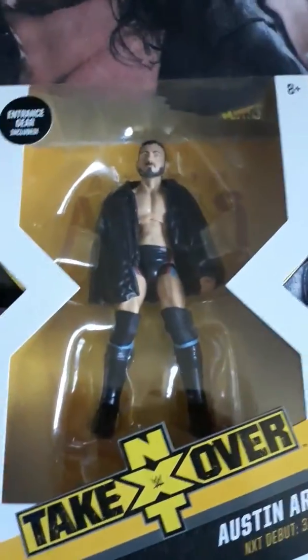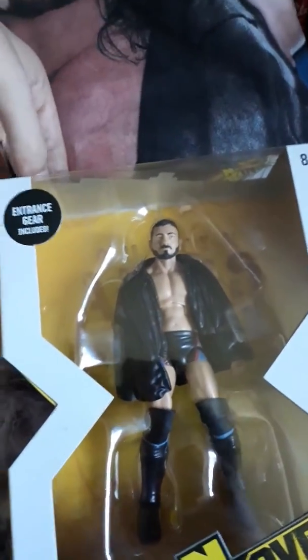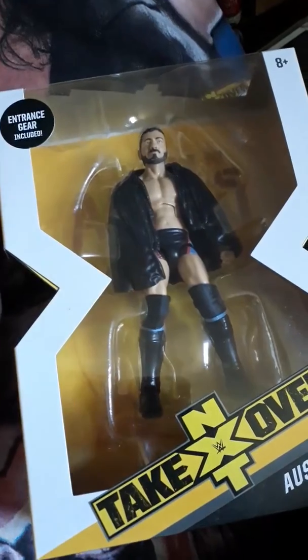Hello, Austin Aries Elite. Trying to unbox one hand — not good. This is something I didn't actually point out in the No Way Jose review, but the backing card actually has his logo. I think the No Way Jose one just has the NXT logo. So that's a pretty cool feature.